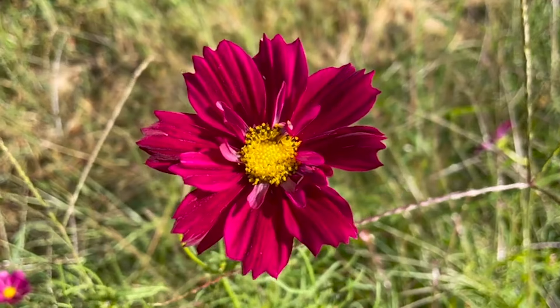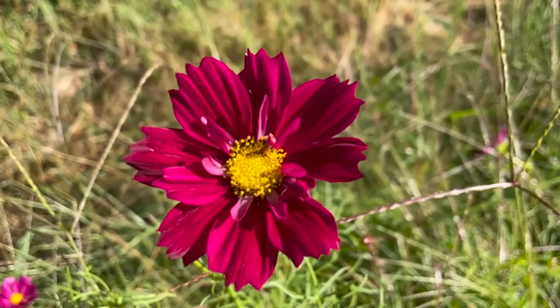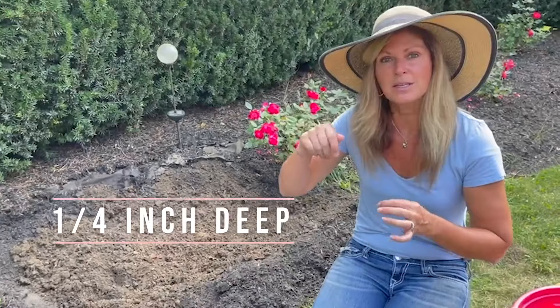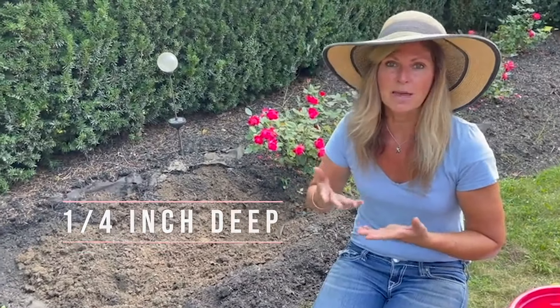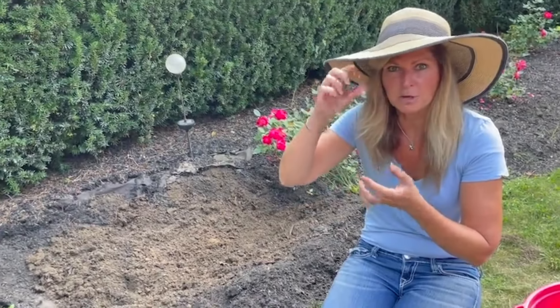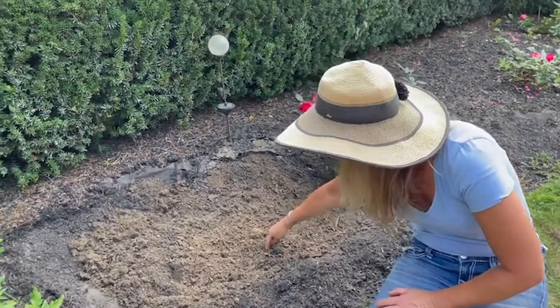I'll come out here with them in this little paper towel and I'm going to dig a hole that's only a quarter of an inch deep. You don't want to put these gals too deep in the ground otherwise they may not come up, so a quarter of an inch — sometimes I'll even come out here with a little tape measure and actually measure that off — but I'm going to dig a couple holes here.